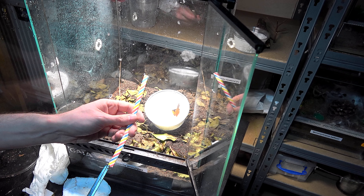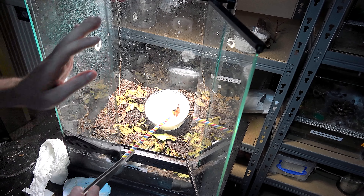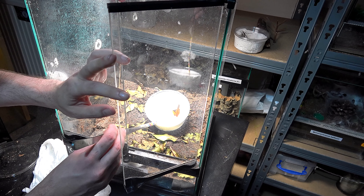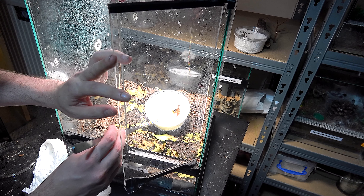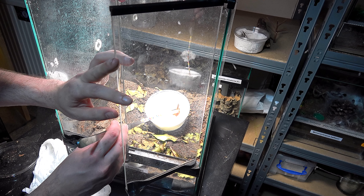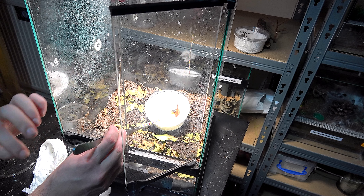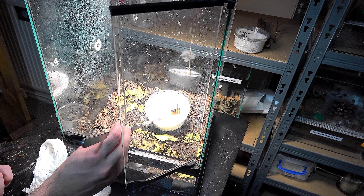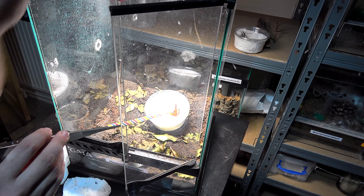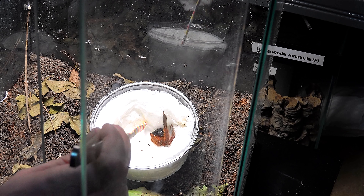I'm going to use a trick I did last time by attaching a straw to my tongs, because these can be incredibly fast. We are going to see if I can get this one to move. This is not looking good. Gently prodding him and there's next to no movement from this spider.